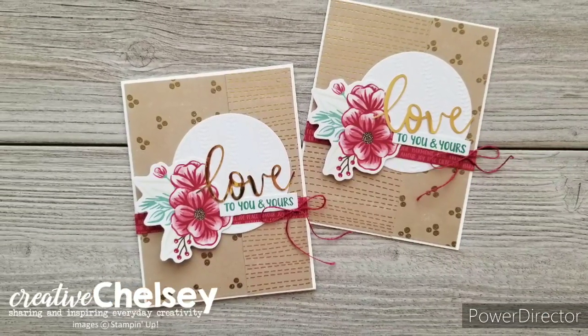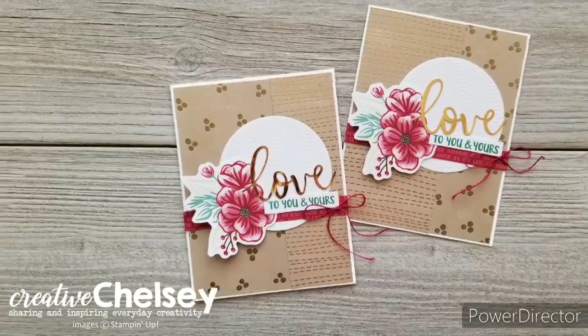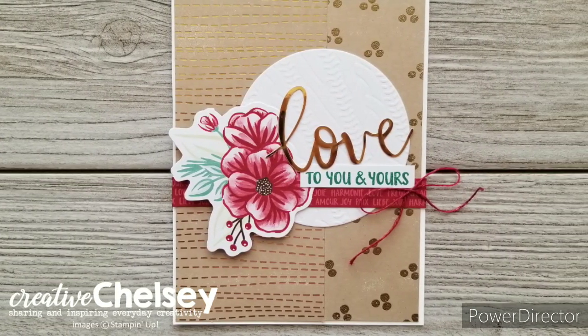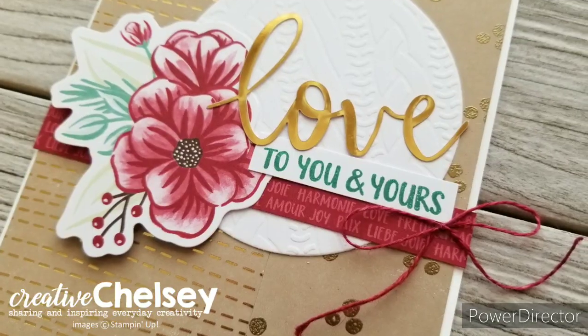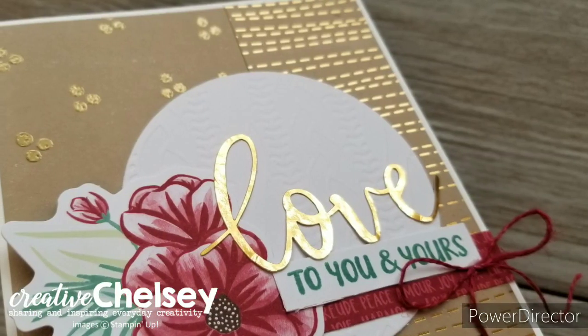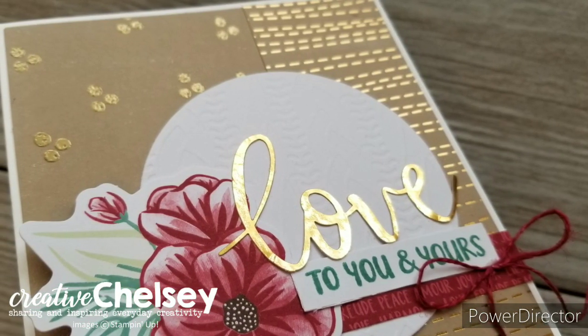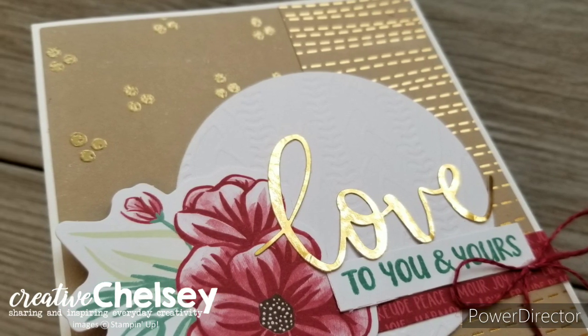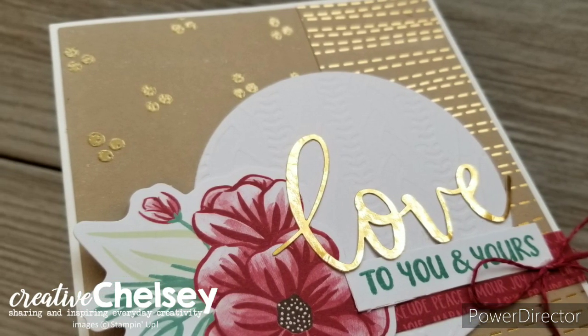I hope you have enjoyed watching me put these alternative cards together today. If you're interested in getting your own subscription of Paper Pumpkin you can visit the link in the description box below. You can also visit my blog creativechelsey.com to get a written tutorial of this project as well as the close-up images. Thanks so much for watching. Have a creative day. Bye!